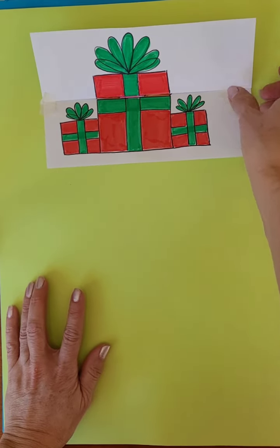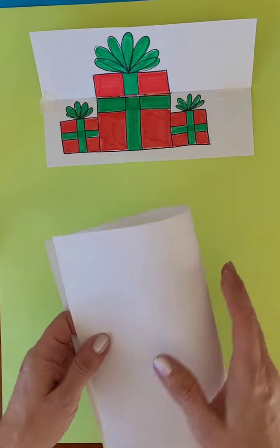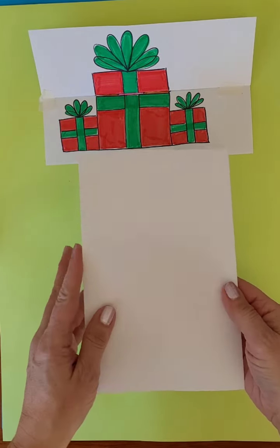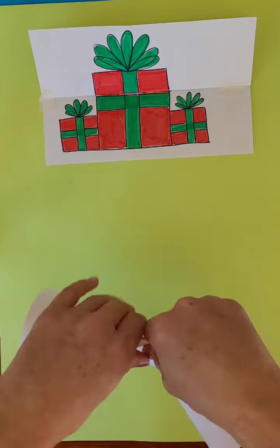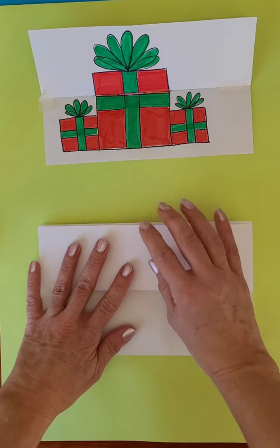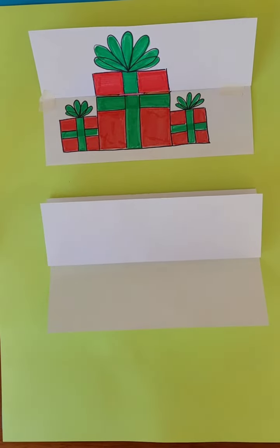We're going to take our eight-and-a-half-by-eleven white piece of paper, fold it in half, and then fold it in half again. Then we're going to take the bottom flap, fold that down, and then we're ready to draw our presents.